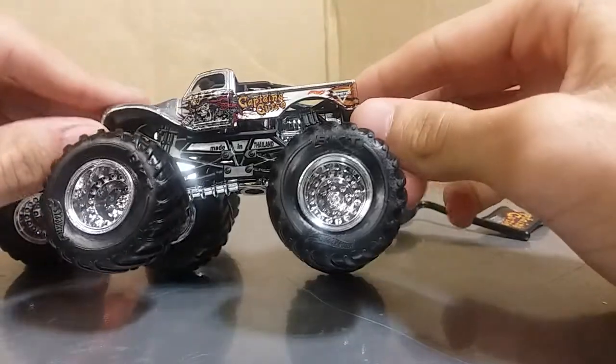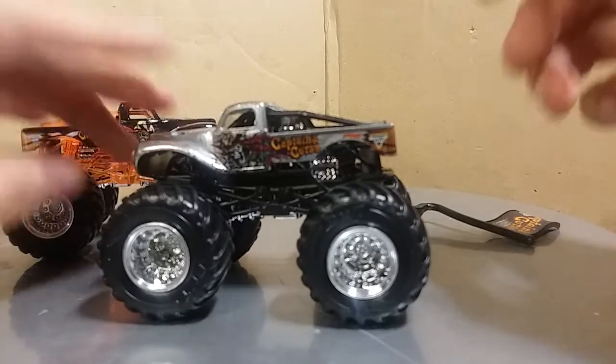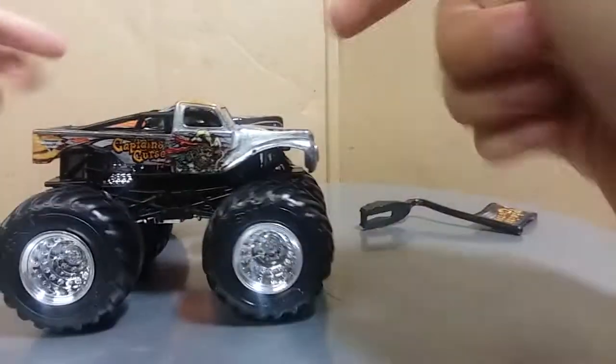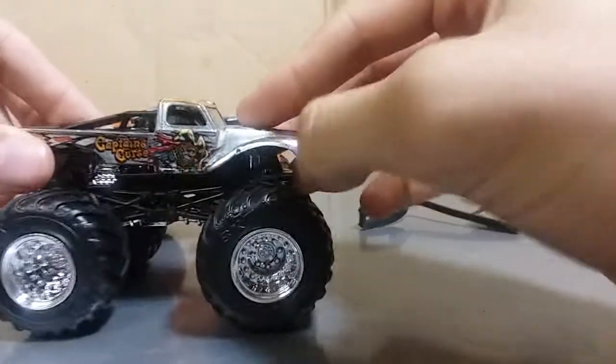Looking awesome. Now I just noticed this one is cool — it has a downward rake to the body, which looks really sick. Kind of like another truck I'm going to be reviewing later this week, already filmed, it'll be out later. Captain's Curse — as you can see, lining them up, the downward rake looks awesome. I don't know if it's just a bend in the body or something, but it looks epic.